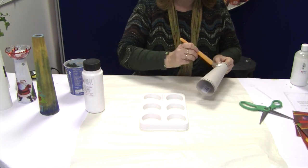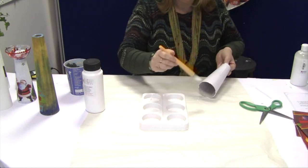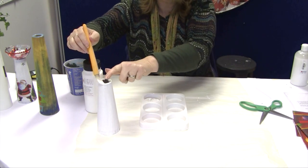Acrylic paint is better — there's much better coverage than poster paint. Leave to dry.